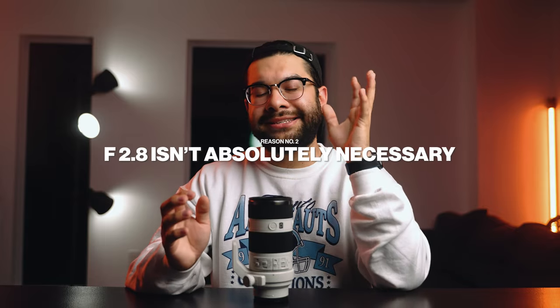Reason number two: you don't necessarily need a lens that goes to F2.8. A common misconception in videography and photography is that you always need to shoot at the widest open setting a lens can do. While it may look pretty, it's not necessarily the best option for every single scenario. Especially in sports videography, there's not many scenarios I see myself cranking the aperture open to F2.8. For the record, this is just my opinion and my style on how I like my content to look — don't take it personally if you shoot at F2.8.